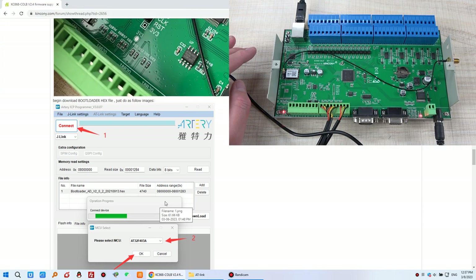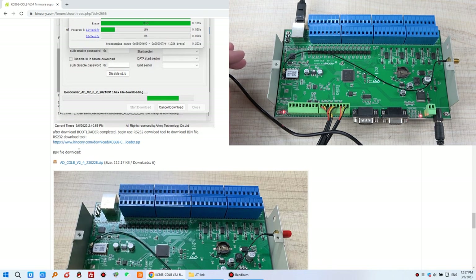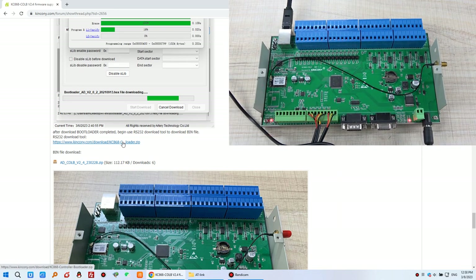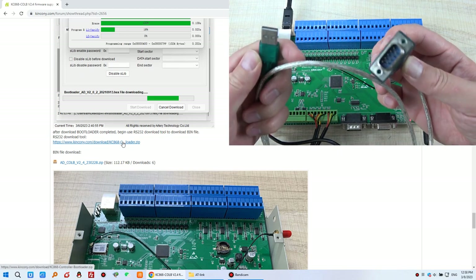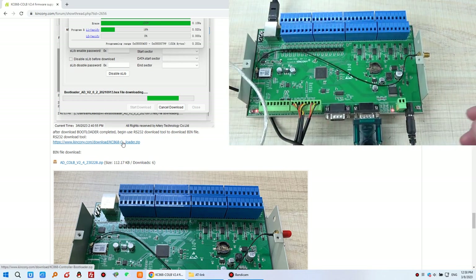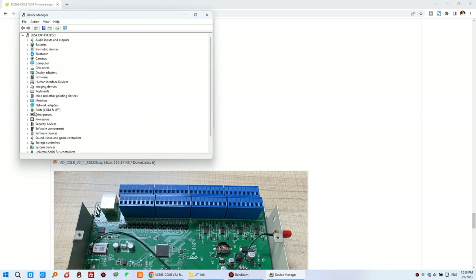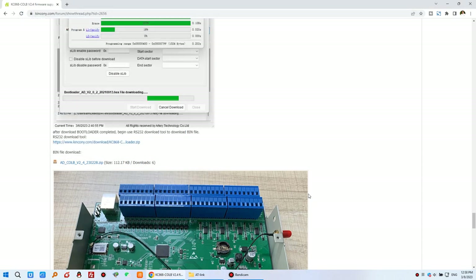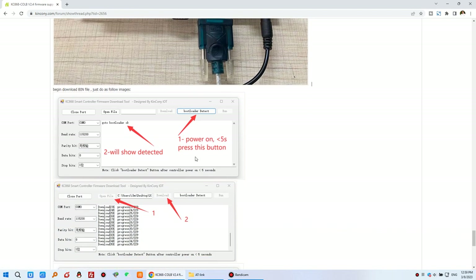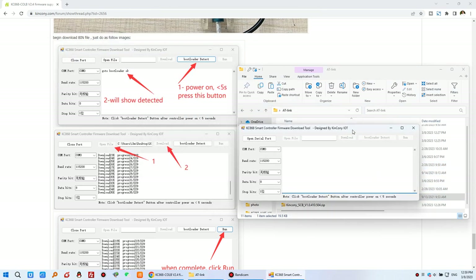Now we need to download the bin file using RS-232. Prepare a USB-to-RS232 adapter and connect it to the CLB's RS-232 interface, then connect the other end to your computer. Open Device Manager and you will see this is COM3. Now open the bin file download software.